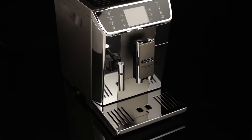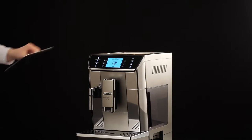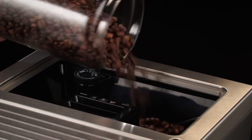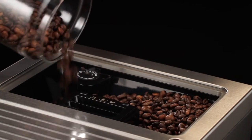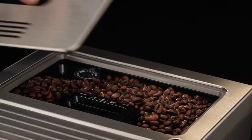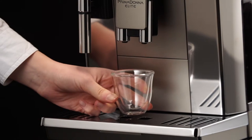Making coffee using coffee beans: fill the container with coffee beans. Do not use caramelized or candied coffee beans, as they could stick to the coffee mill and make it unusable. Place a cup under the coffee spouts.